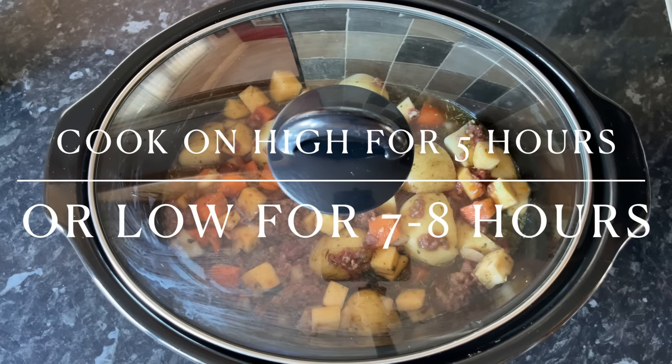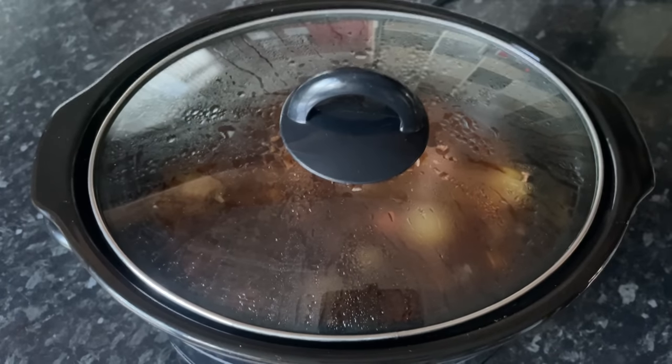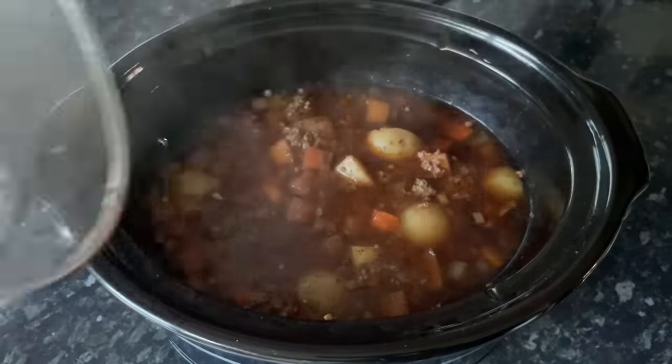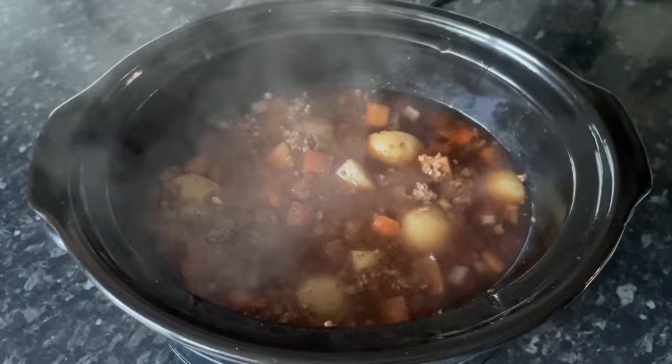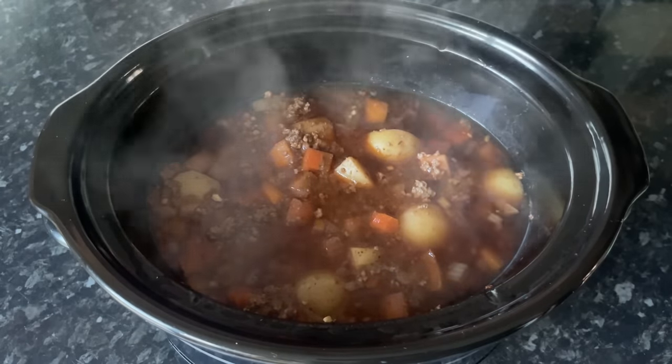So you just want to put this on high for about five or six hours, or on low for seven to eight hours. Then we're going to come back and thicken it up and pop in the garden peas. Because they're frozen, they don't really take much cooking — you just want to warm them through.